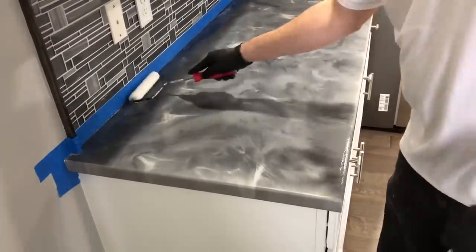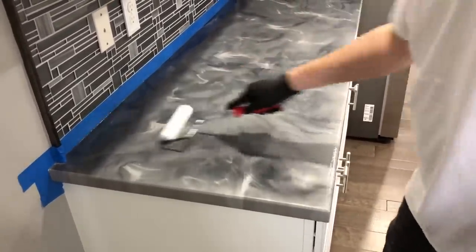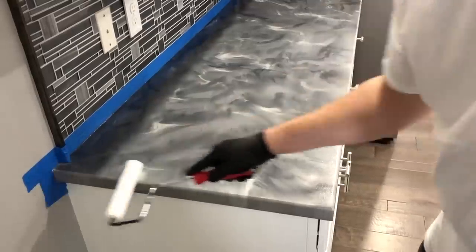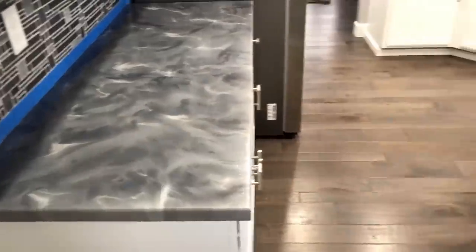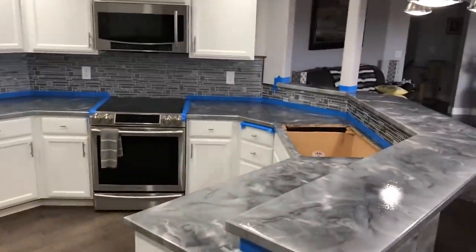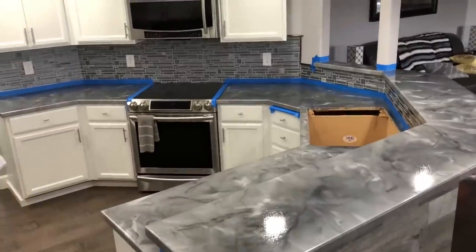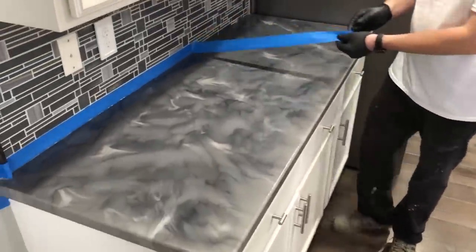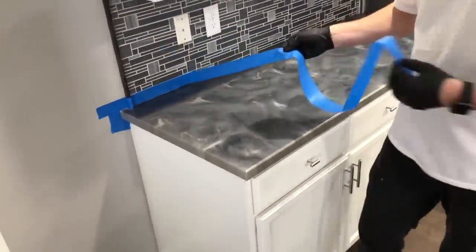Right when we're done I'm going to pull this blue tape off and the job site is pretty much cleaned out. Having clean tape like this just makes it so much easier to pull off — you don't have epoxy stuck to it.